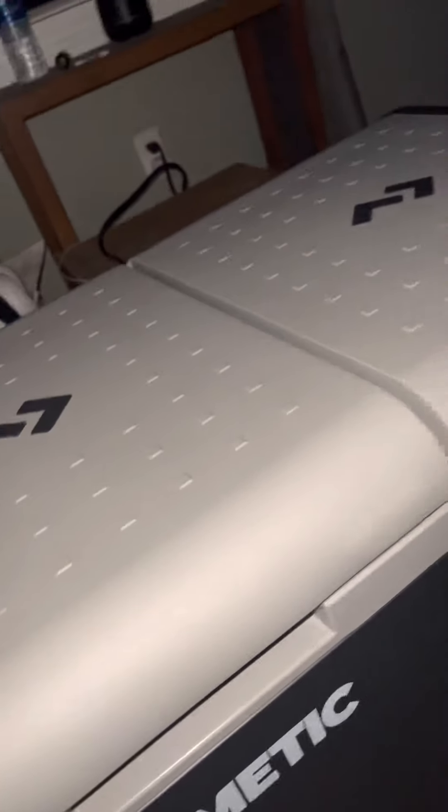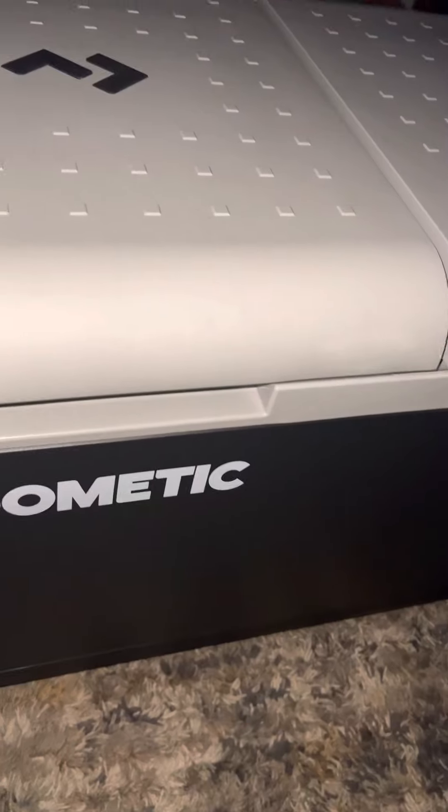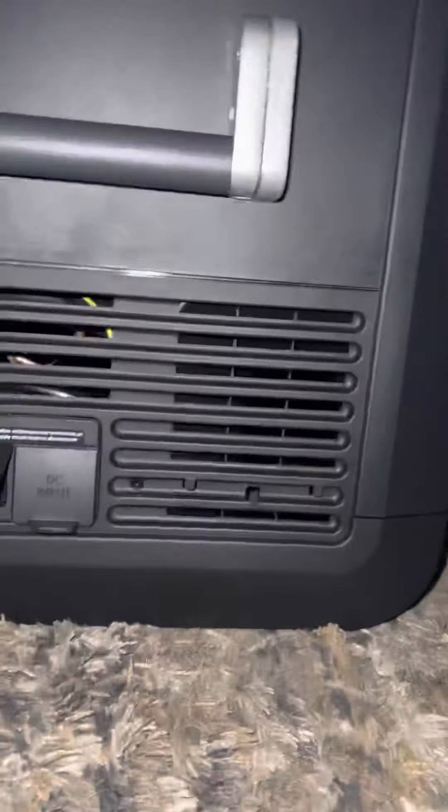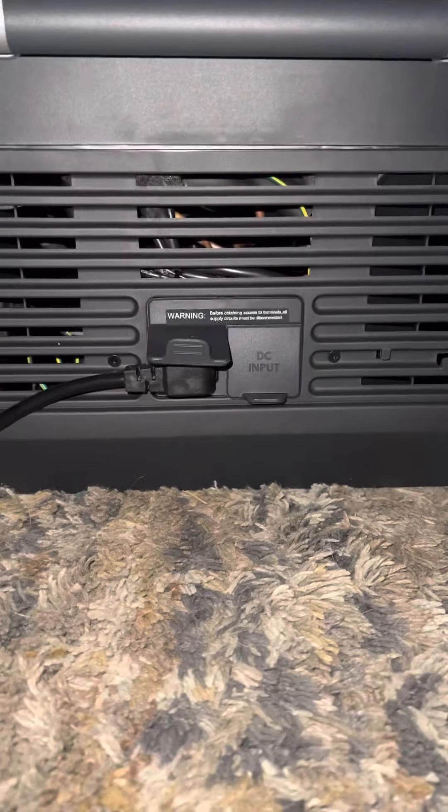I ordered this thing for overlanding and stuff. I'm gonna be an overlander. Actually, I've been an overlander all my life and didn't even realize it — I didn't realize there was a word for what I did: driving and camping.